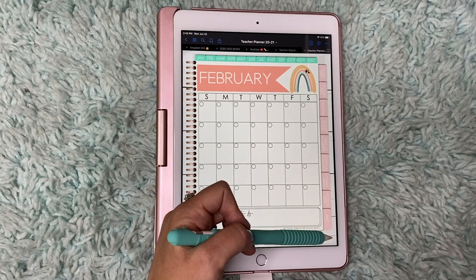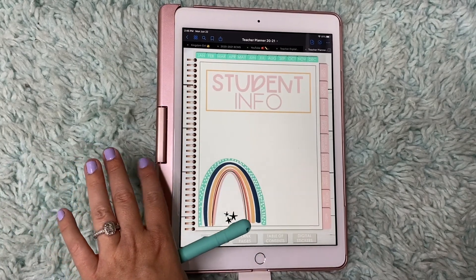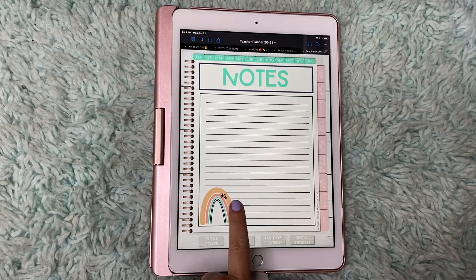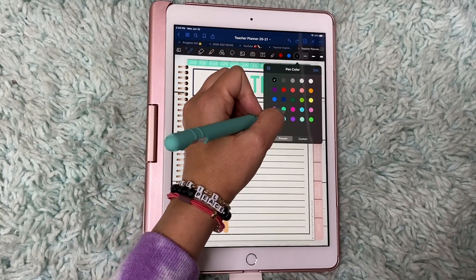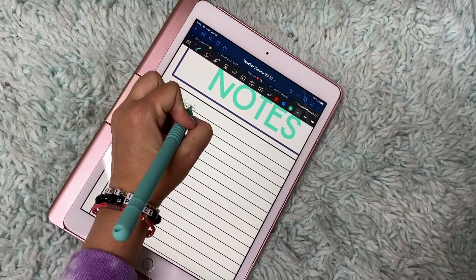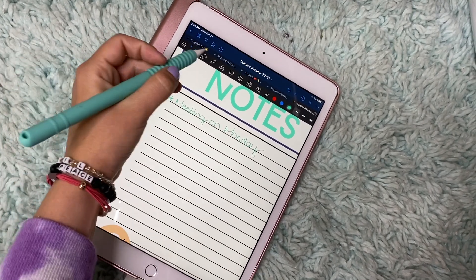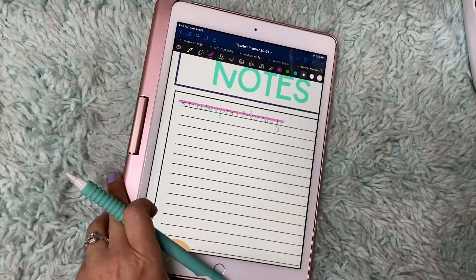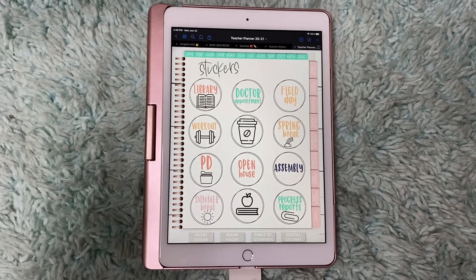So for all of the things on the side, you have your class info, class list, schedule, student info — we went through that — and then notes and lists. Notes and lists is so important to have. So you can write down your notes, click on that button. Let's say I want to do the ball pen and I want to do this teal color. And if you want to highlight something, let's say I want to highlight in this bright pink — right there — and it kind of keeps your line straight, which is nice.